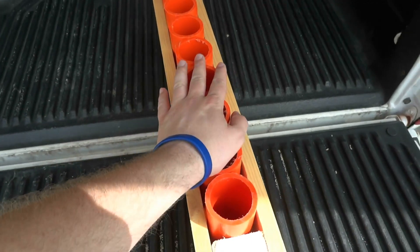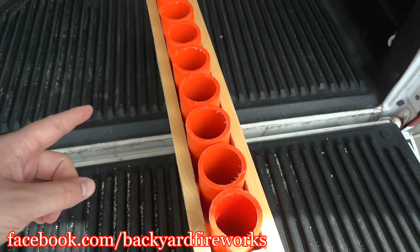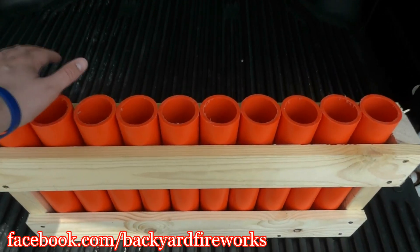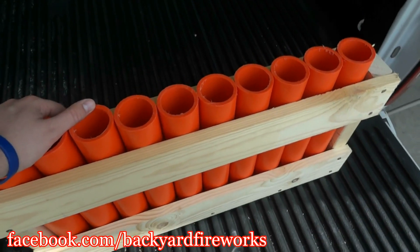I actually ordered a hundred of these tubes. There's going to be a picture on Facebook so make sure to check that out and like it. You'll be seeing a lot of mortar racks this coming 4th of July — I'm really preparing, so check it out.